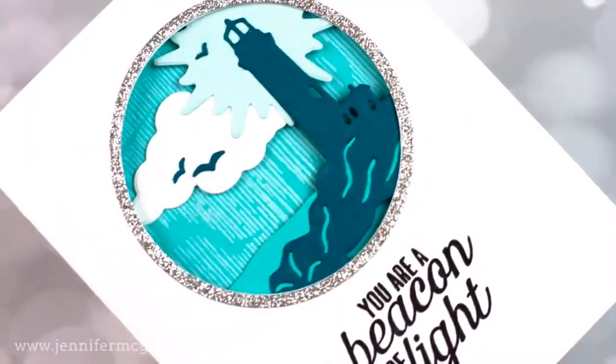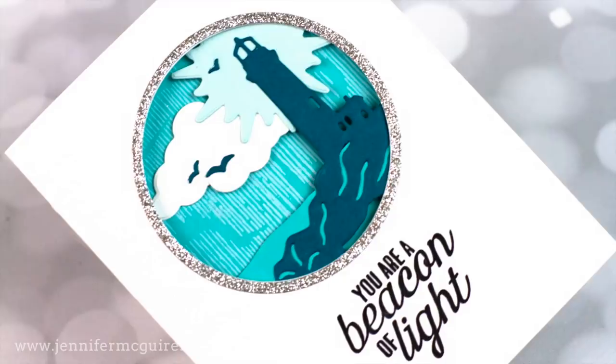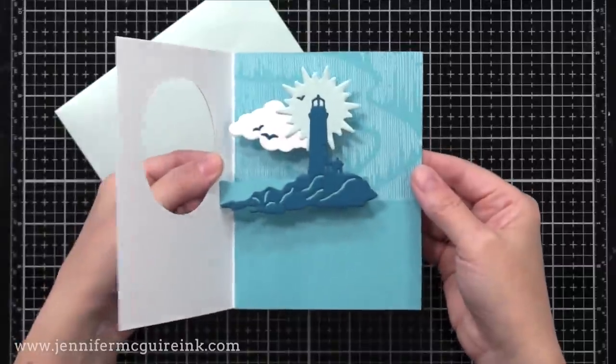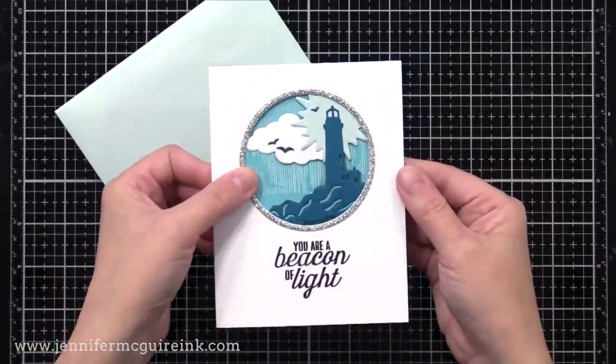Now let me show you my first card completed so you can see what direction we're headed. When it's closed from the outside, you just see a window to the inside, but when you open it, it pops up, just to create a fun impression. So let's go ahead and get started with this first example, and then we'll move on to another.